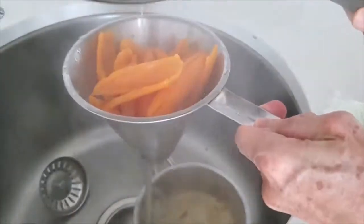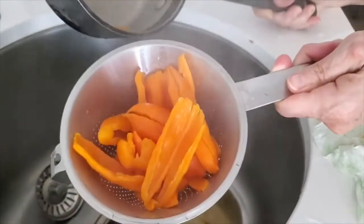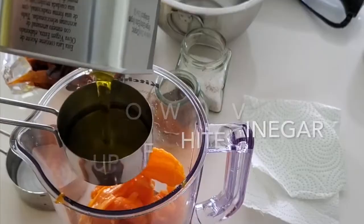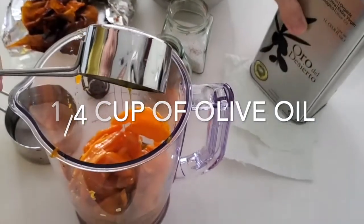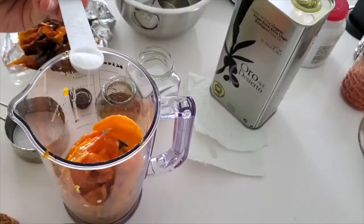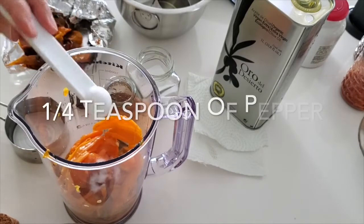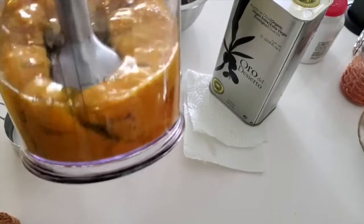Then we're going to place them in an immersion blender bowl or in any pot and we're going to add the vinegar, we're going to add our olive oil, and we're going to add half a teaspoon of salt and a quarter of a teaspoon of pepper. This is it. And check it out — it's beautiful!